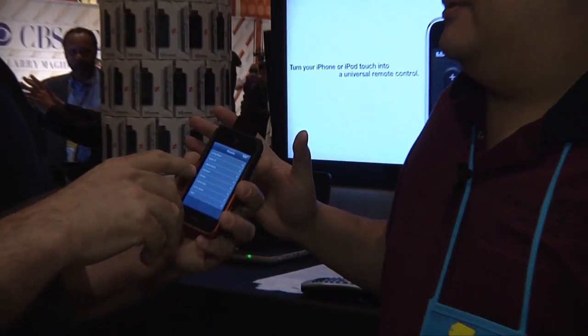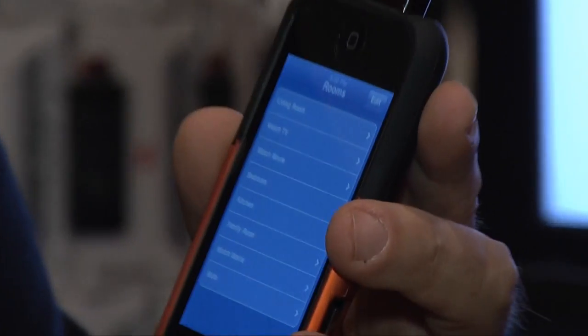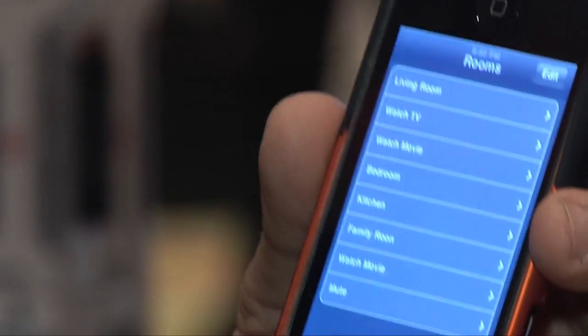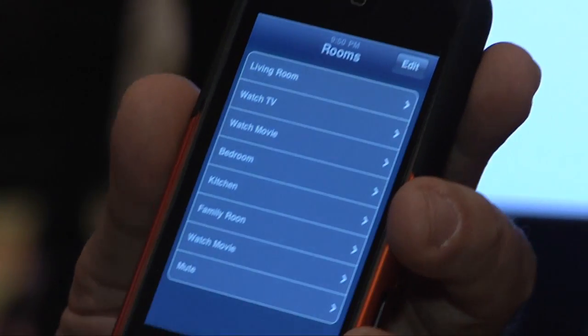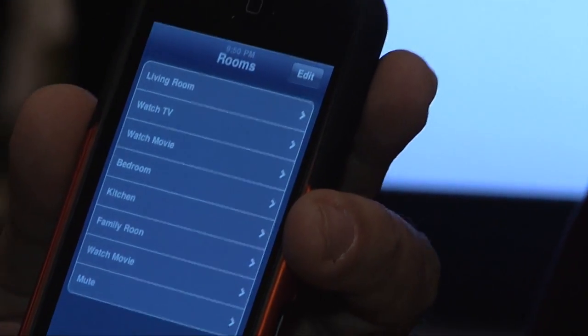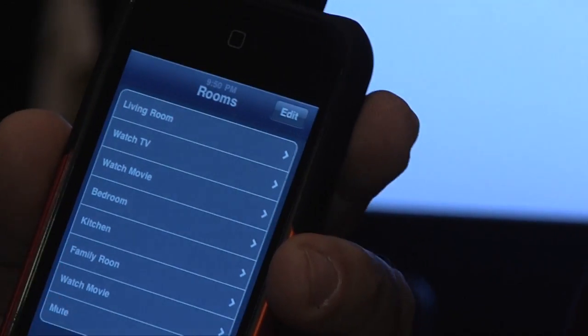I saw you do some of the functionality testing — you can do multiple rooms. Can you show us how you would train this to control your entire house? When you say control the entire house, you control DVDs, your cable system, your Xbox because that's infrared, your TiVo. Anything that has an infrared control, you can manage with this device.